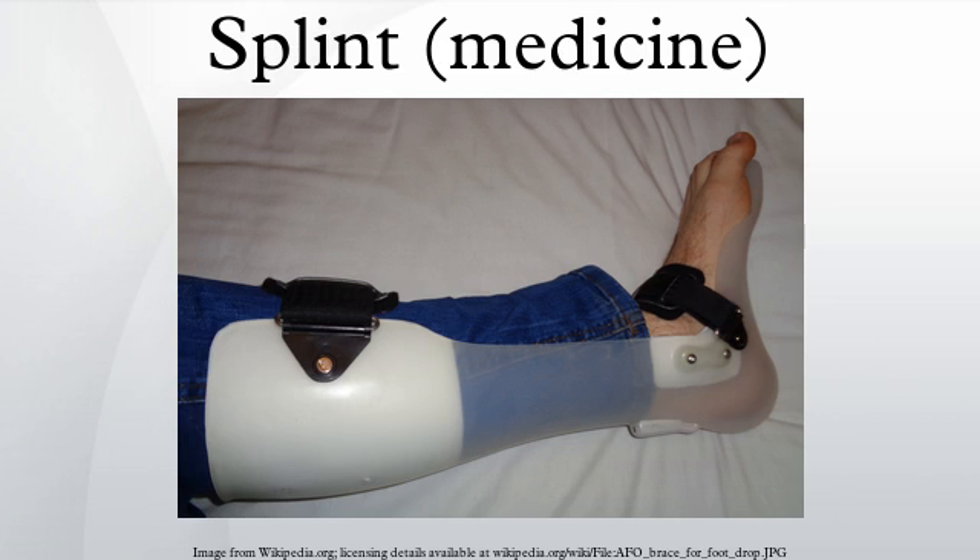Uses by the emergency medical services or by volunteer first responders to temporarily immobilize a fractured limb before transportation. By allied health professionals such as occupational therapists, physiotherapists, and orthotists, to immobilize an articulation that can be freed while not standing.